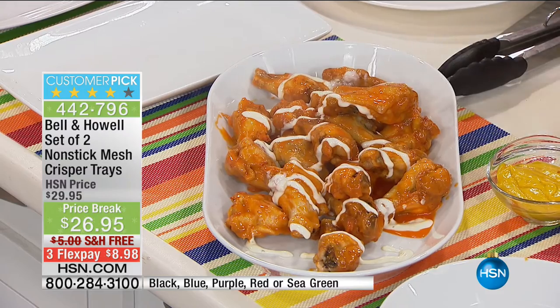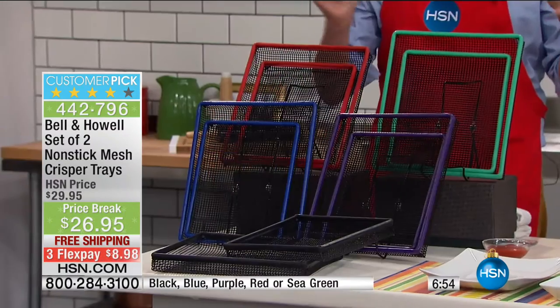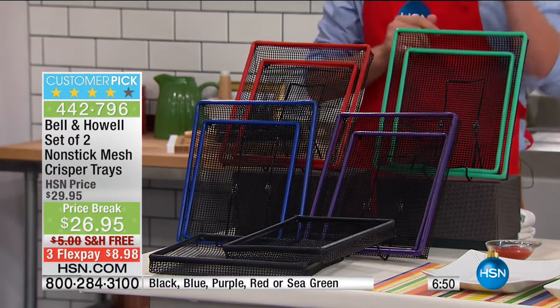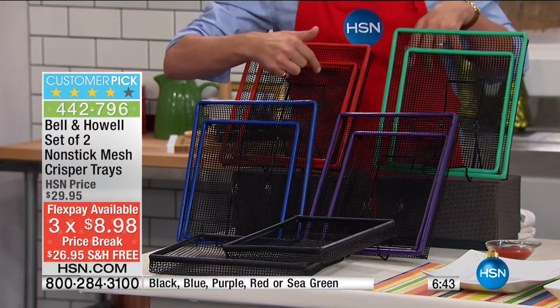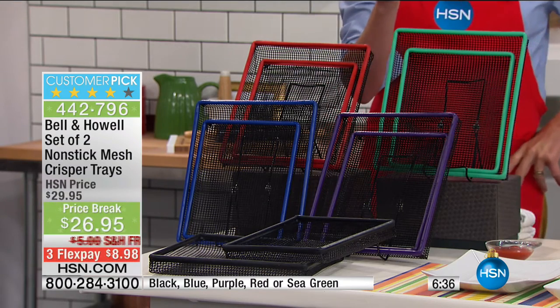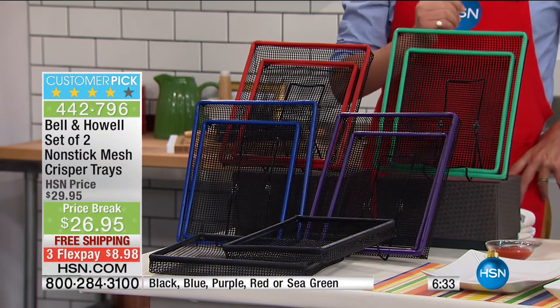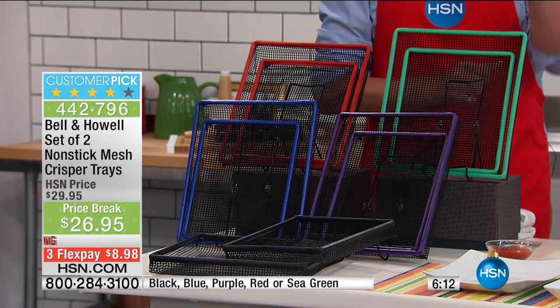Your answer is the crisper trays — and you get two sizes in all the colors. Your flex pay is less than $9. Even if you've never shopped with HSN before, one flex pay on credit card, debit card, or even PayPal. Colors: black, blue, purple, sea green, and red. First time we've ever offered free shipping. If you have an HSN card, your very first purchase, because it's the holiday season, we're going to give you $20 off, with extended holiday returns through the end of January 2017.